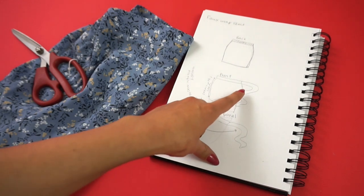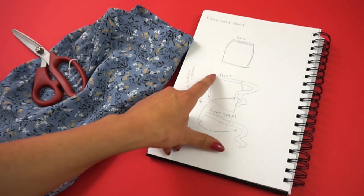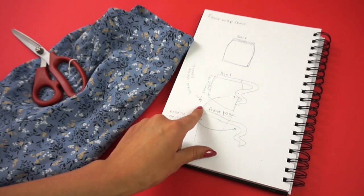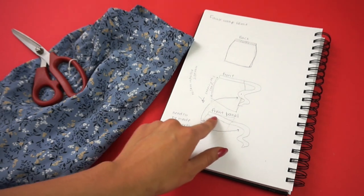That's when I came up with a different idea: to make a mini faux wrap skirt. I even drew it out so I wouldn't mess it up again. I was going to leave the back as it is, and the front of the skirt was going to have a curved hem, with the wrap made from the excess fabric as well as a tie that goes all the way around the waist.